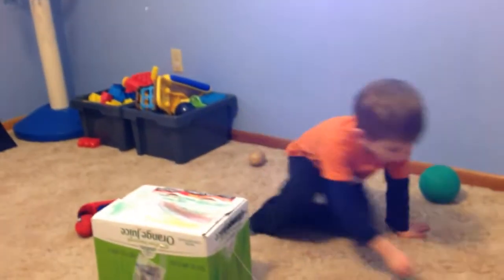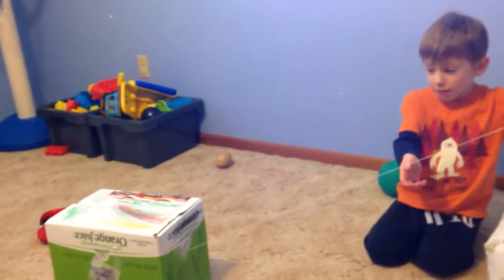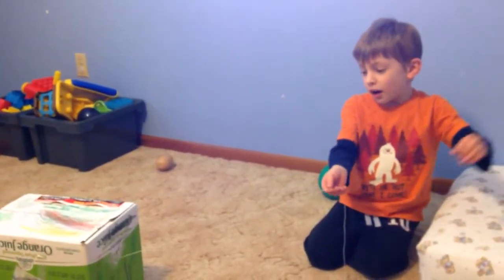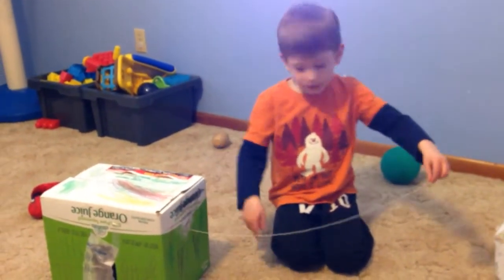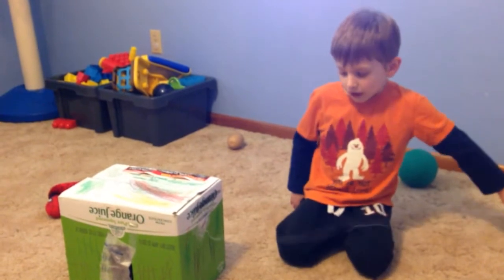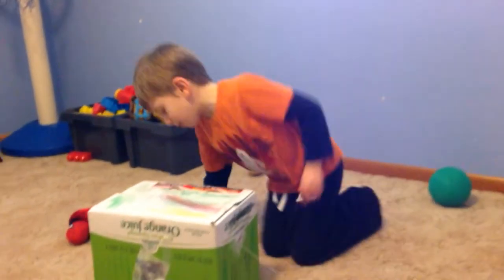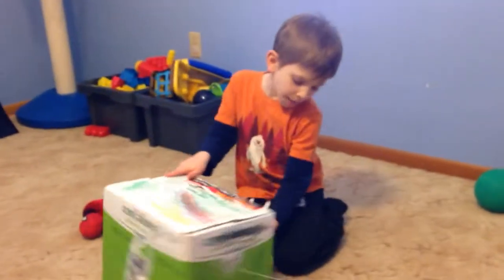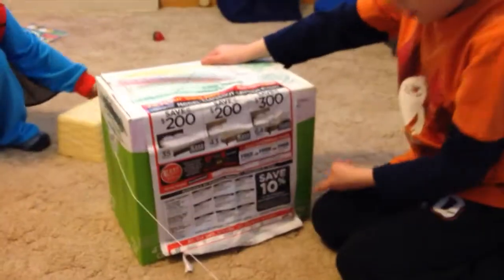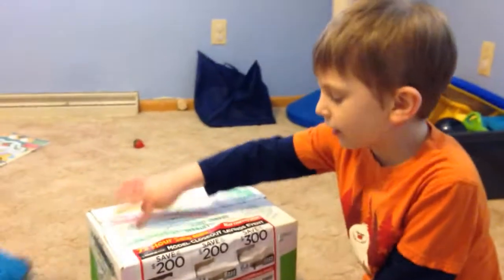Explain your leprechaun trap. The thing grandma and grandpa gave me, I used tape to connect it to the box. And then what I did is I used some more tape to connect these and to connect on the bottom. And then I used one to be in the middle and one to be here.